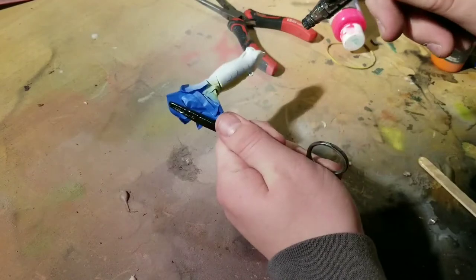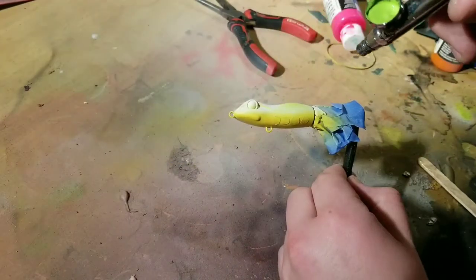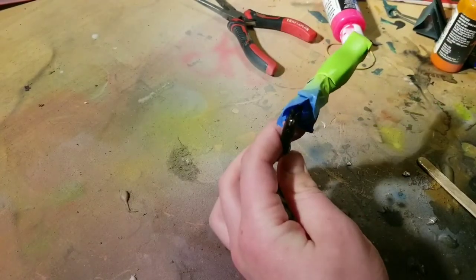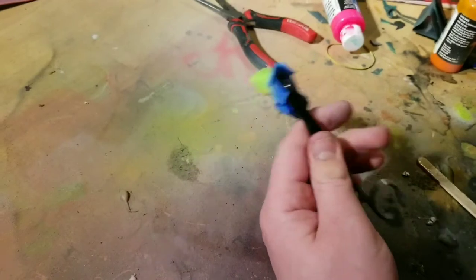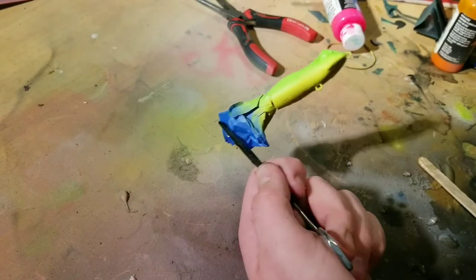Now we move on to the basic colors of the red-eyed tree frog. We start with the yellow belly, because that's going to make blending green and orange together easier in the end. Once the belly was finished, we moved on to the top of the lure and started with some lime green, blending it into the yellow and then going really strong with the lime green along the top.